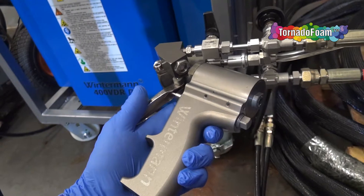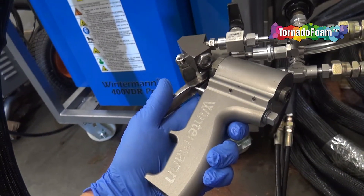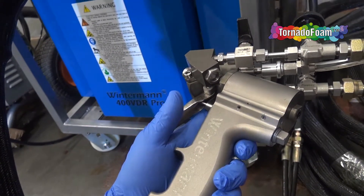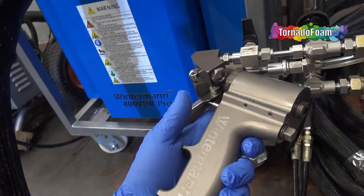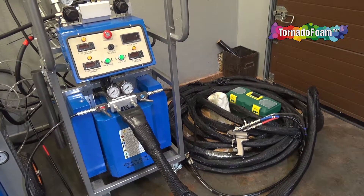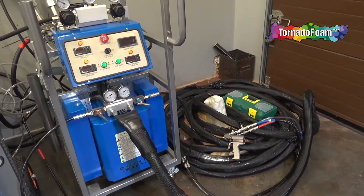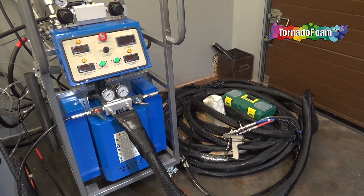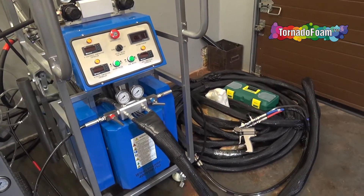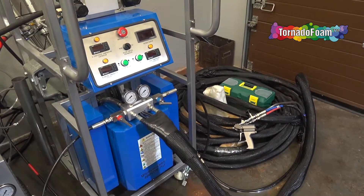Of course, the Winterman machine as always comes with a standard high-quality Winterman gun to make sure that you can produce very high quality material. The standard Winterman 400 VDR can support heated hoses up to 45 meters in length; however, this one can support up to 100 meters because this is a special design built for a request from a German customer.